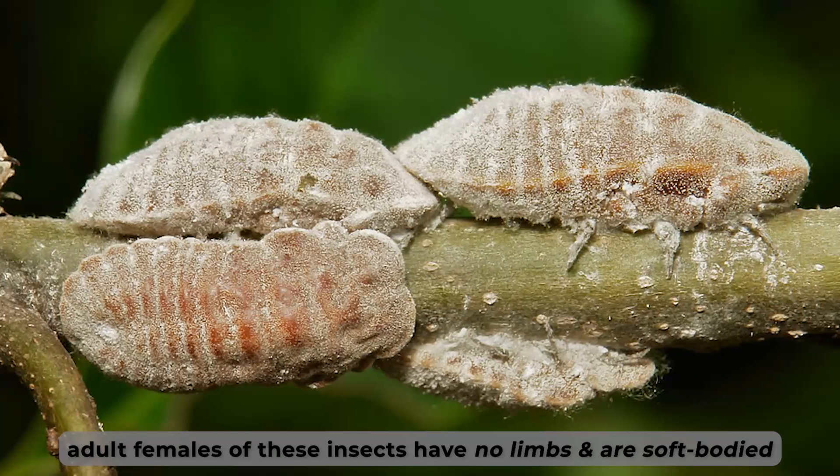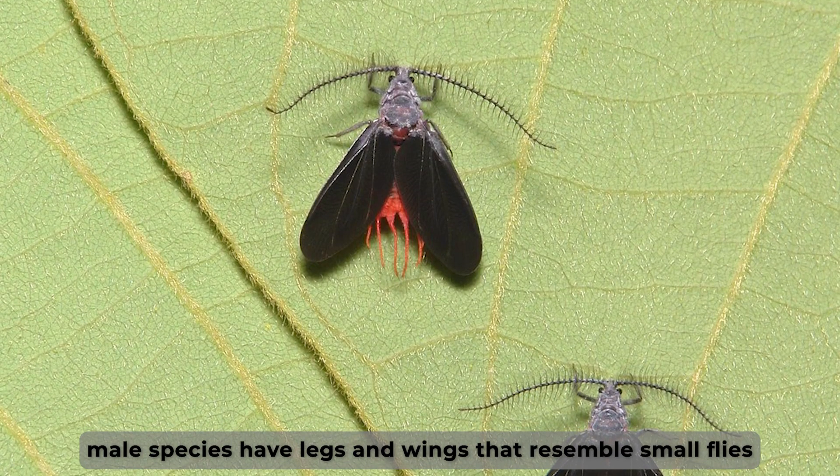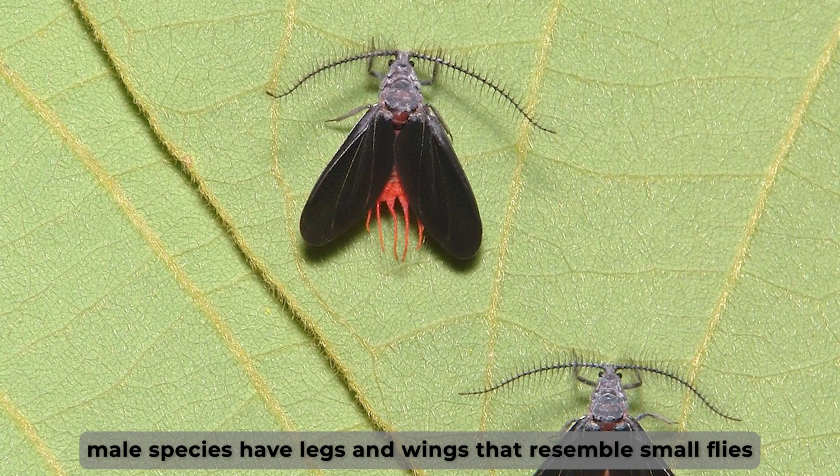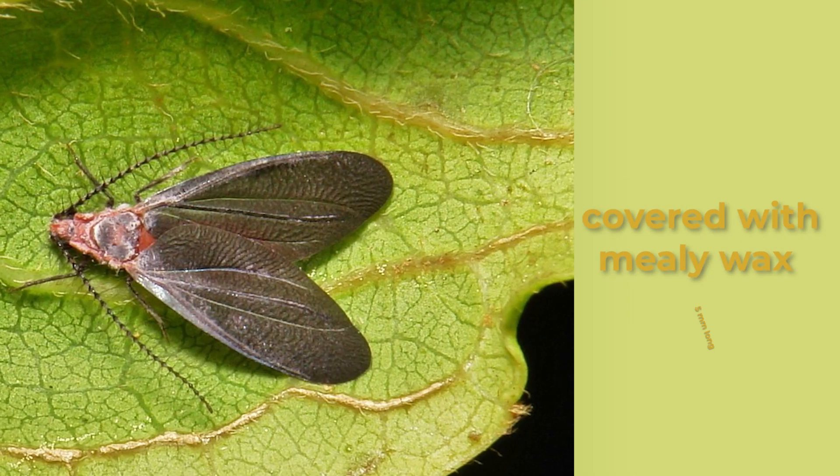The adult females of these insects have no limbs and are soft-bodied. The male species of the scale insects have legs and wings that resemble small flies. They're covered with mealy wax and are usually 5 millimeters long.